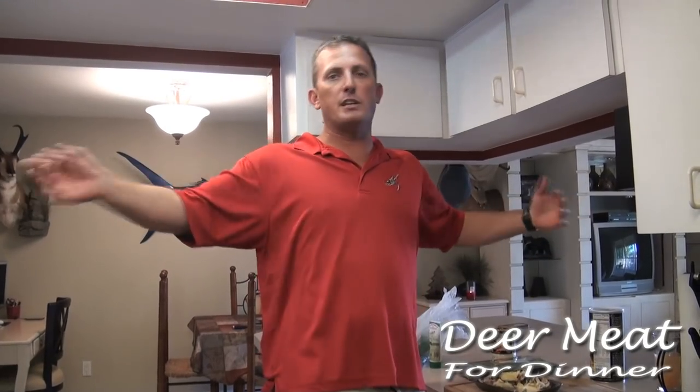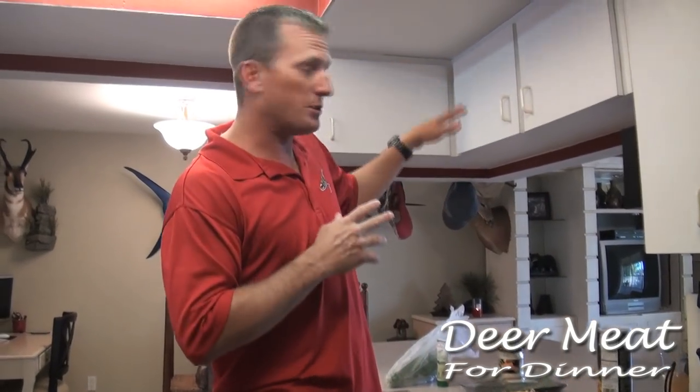If you guys are just getting over here from the snub fishing video, that's our life right now — there's our boat, there's the river, this is what we do. Instead of making one huge video I broke it into two. If you enjoyed that and now you're here, let me show you how we're going to cook it.